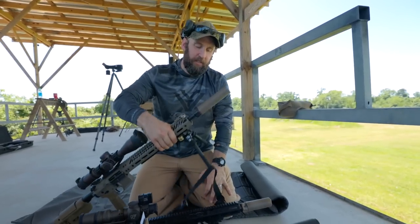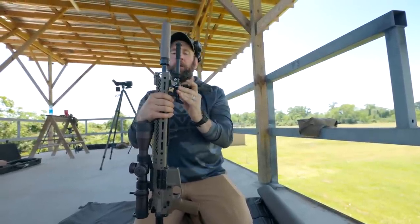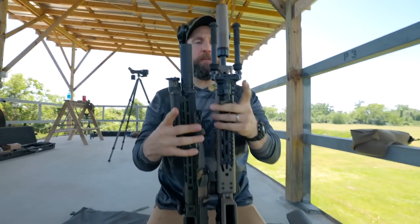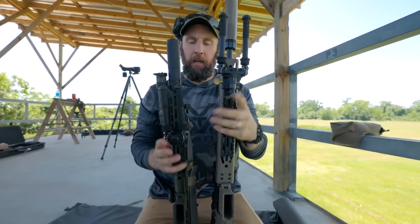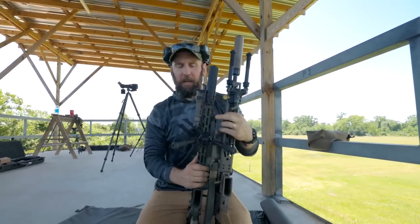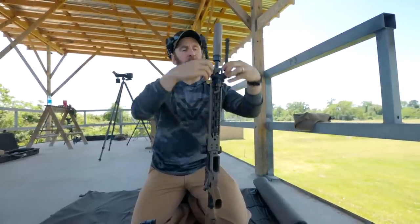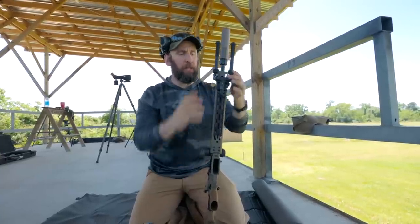The Atlas Cal removes the panning feature but significantly increases the width compared to the V8, PSR, or other bipods. This one is on an Area 419 ARCA adapter — which they make for the Harris and others — giving you the ability to move the bipod up and down any ARCA rail. It also includes a KMW adjustment lever to adjust swivel tension left and right, with the adjustment lever on top instead of the bottom.